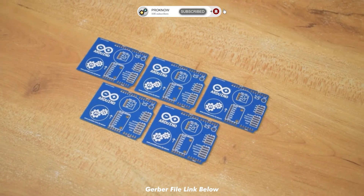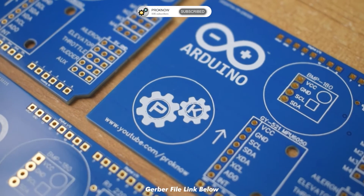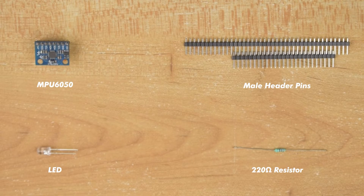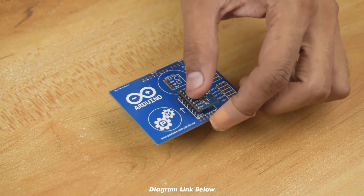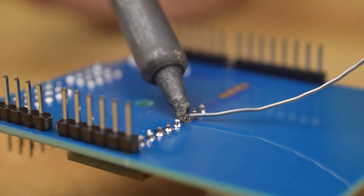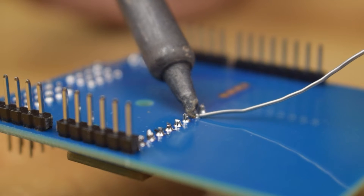As you can see guys, the PCB quality is very impressive. Now let's assemble it. I'll see you next time. Bye.